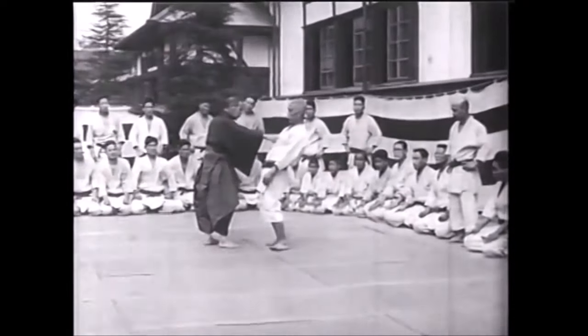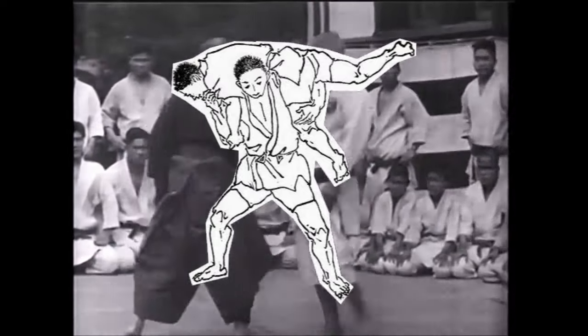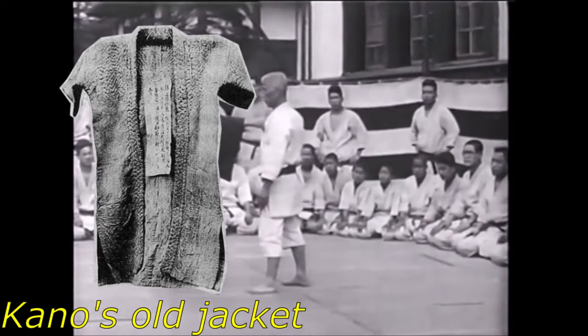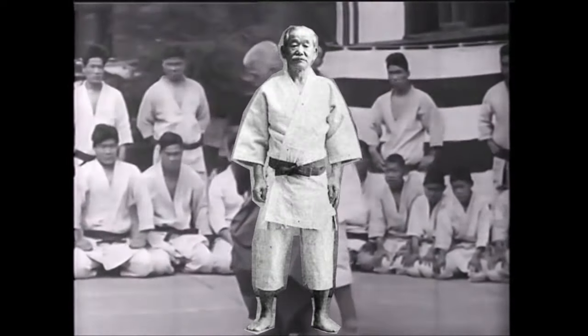When Kano Shihan would train, drop techniques like kata guruma were frequently used, and so Kano Shihan would constantly scrape his shins and knees. Around the year 1906, Kano Shihan ordered a dogi with even longer sleeves and longer pants, for safety and modesty reasons.